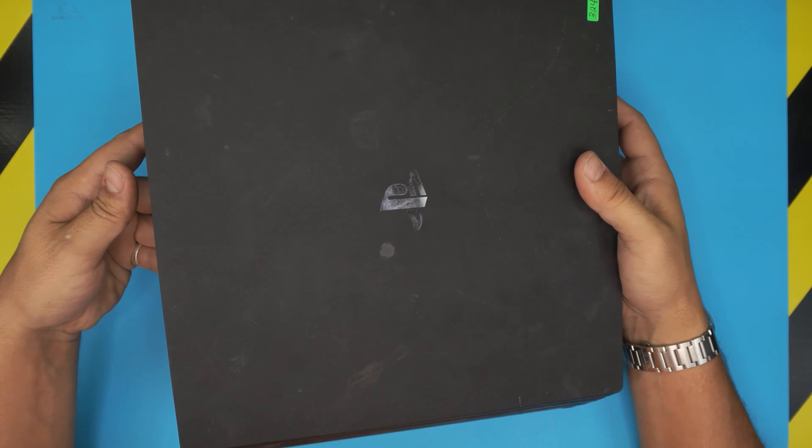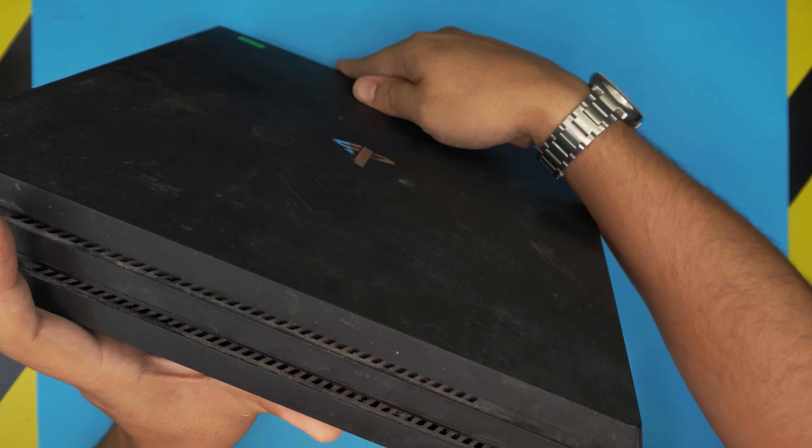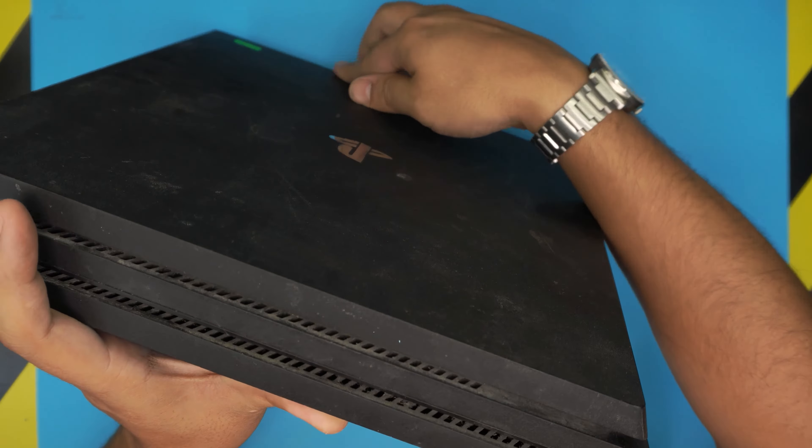Hello everyone, how are you doing today? I'm back with another video, and this one is going to be a little different from the others I've been making. In this video I have a really dusty, really left-over PlayStation 4 that I can't even play right now. So I'm going to open it up, take a look inside, and see what's going on, because the outside is not giving me a good vibe about what's inside.